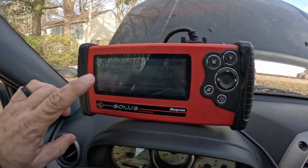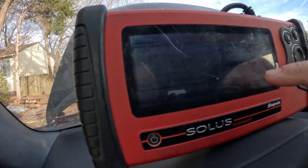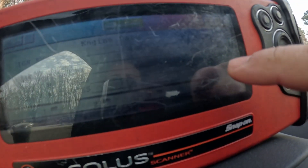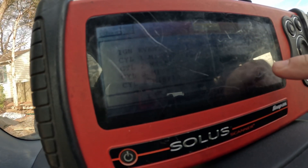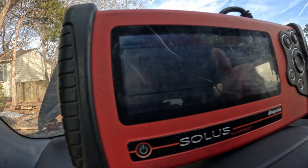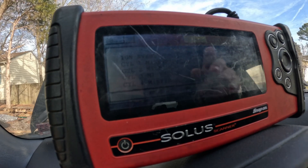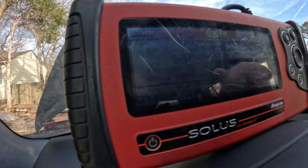I know you guys can't see this real good because I have a hell of a glare here, but if I go to live data, you can see right here on cylinder 3 it is misfiring really, really bad. It could be either a spark plug or a coil pack, but I'm going to show you guys how you can decipher which one it is — either a coil pack or the spark plug.